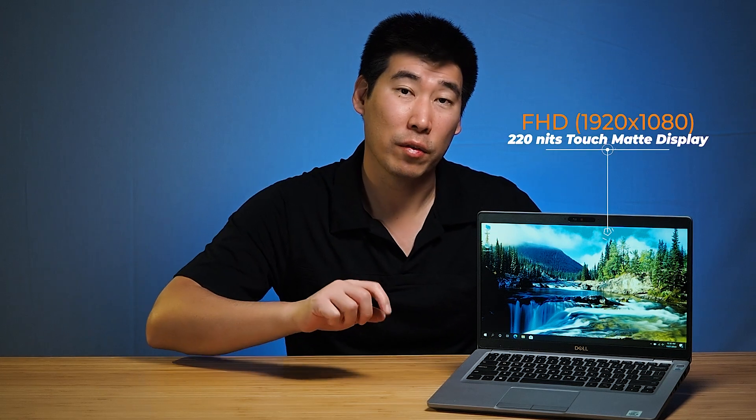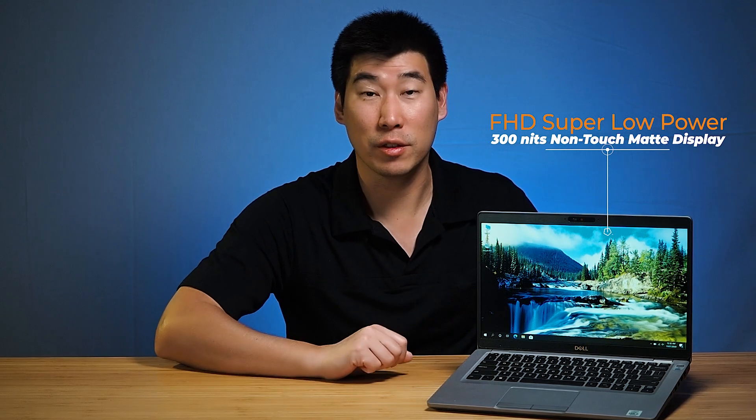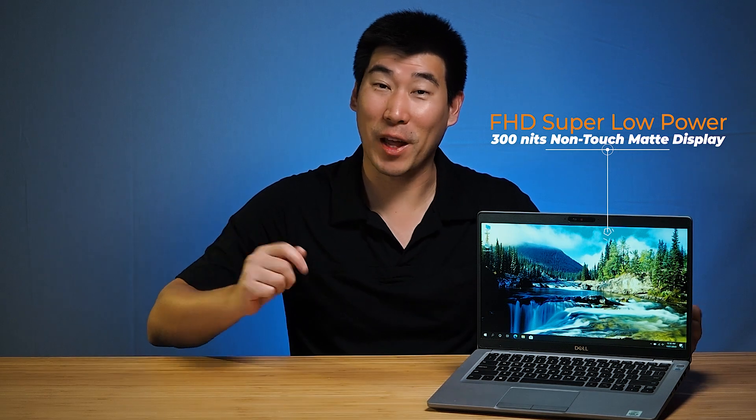For display, there are two main options. The HD option is rated at 220 nits brightness. For Full HD, there are three flavors: a touch version and non-touch version both rated at 220 nits, and a new super low power version rated at 300 nits, which supposedly offers much better battery life. I haven't seen that one yet but would like to review it in the future.